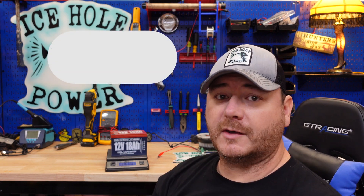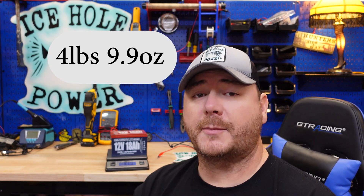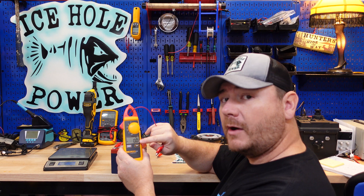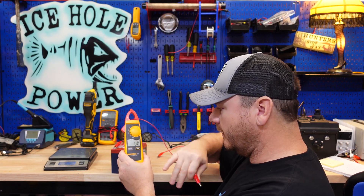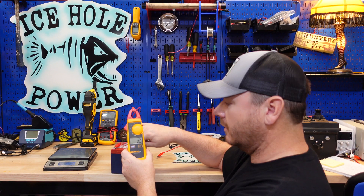This battery weighs in at four pounds 9.9 ounces. After the capacity test I put a little charge on it, and now we're going to do a short circuit protection test. I hook a jumper up to short the battery terminals — we do not want to see current going through this. We might see a little spike but it should come right back down. And yeah, nothing — it passed that test.